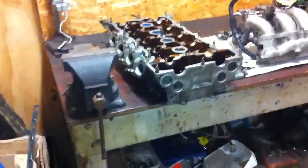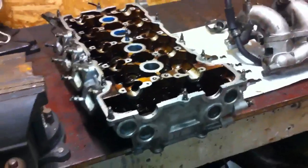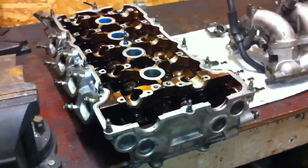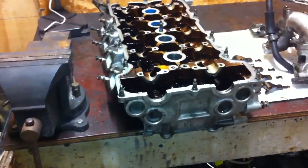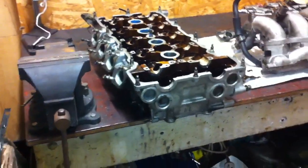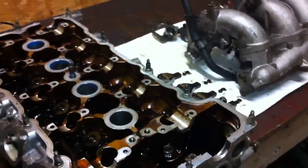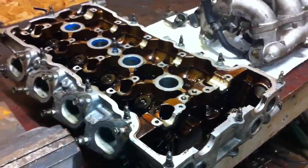Judging by the condition of the block on the other one, this head really shouldn't need a lot of machining done. It hasn't blown a head gasket or anything, so it's not going to be warped — maybe slightly, but not crazily warped. Usually when people get their head machined they've blown a head gasket and have to take a lot of material off, but considering I'm just rebuilding, only a fraction should be taken off. The condition of the head is really good as well — there's no damaged valves, they all look really awesome. It doesn't look like there's been much damage done.